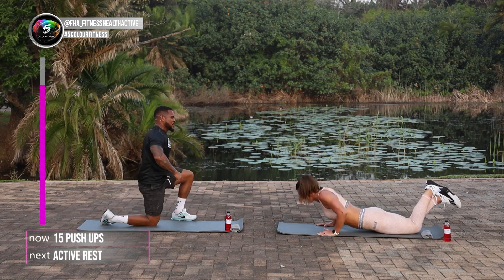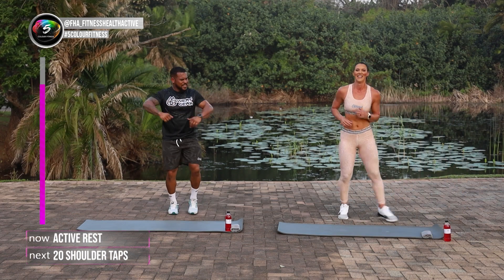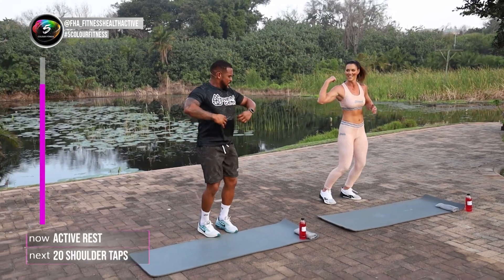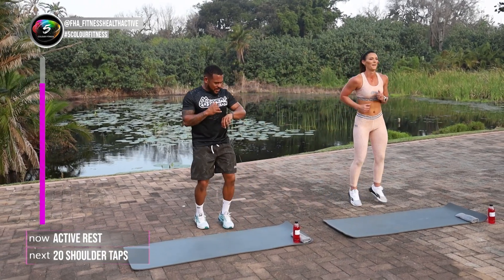Beautiful guys. Well done. I'm feeling this burn. Shake those arms. Keep it going on the spot guys. We've got about two more seconds rest. Remember, we're going to get back down to the floor into our shoulder taps.